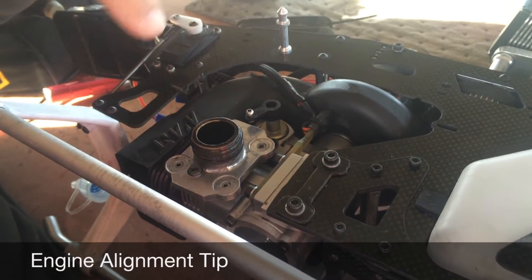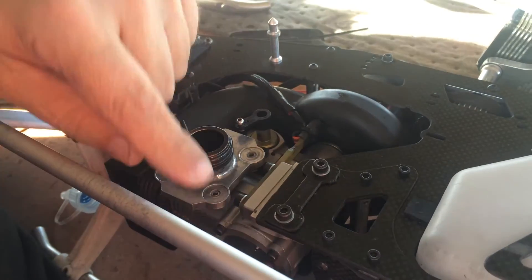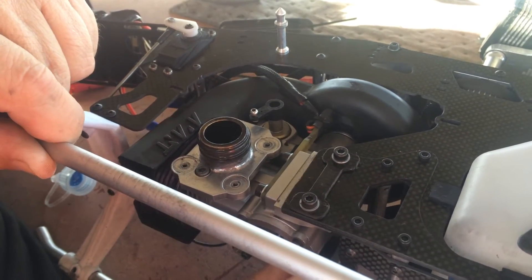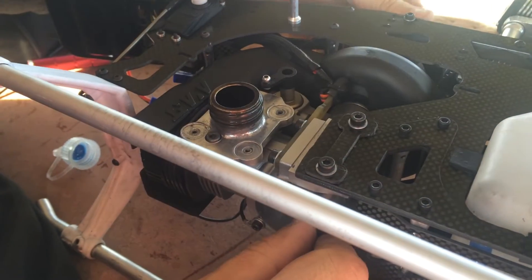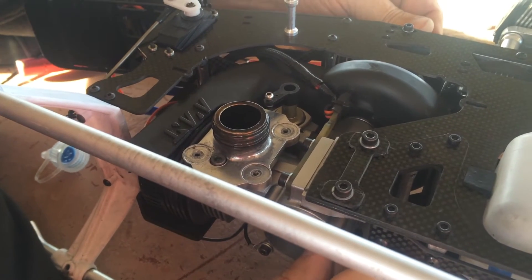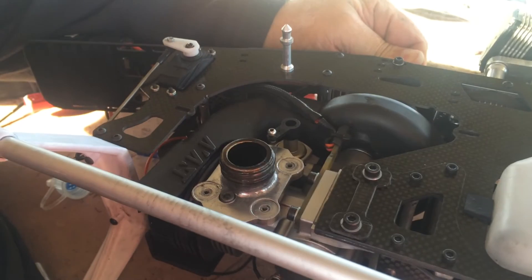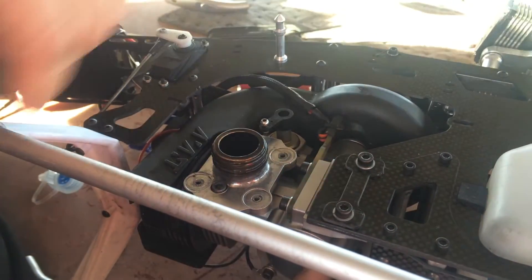The trick to align the engine into the mostro: first, make sure these are loose so you can move it like this. In order to align it, you'll see the amount of movement is going to be a lot less when I put some torque on the starter shaft. Now it's no longer doing that — the more torque I put on it, the less it can move.